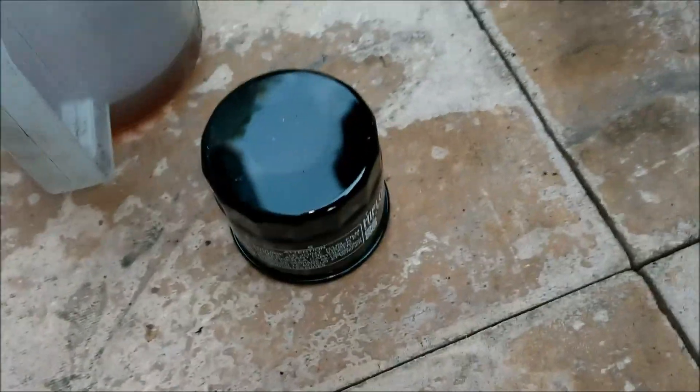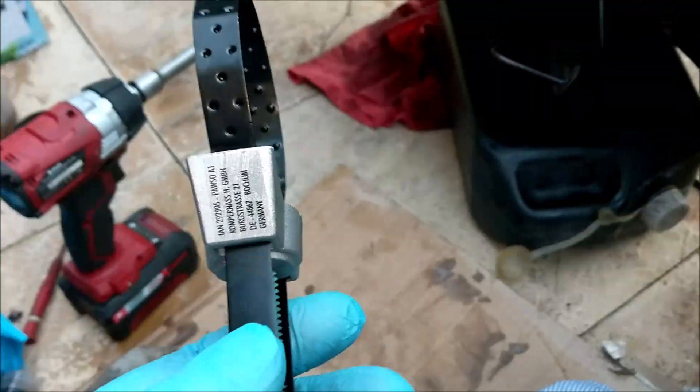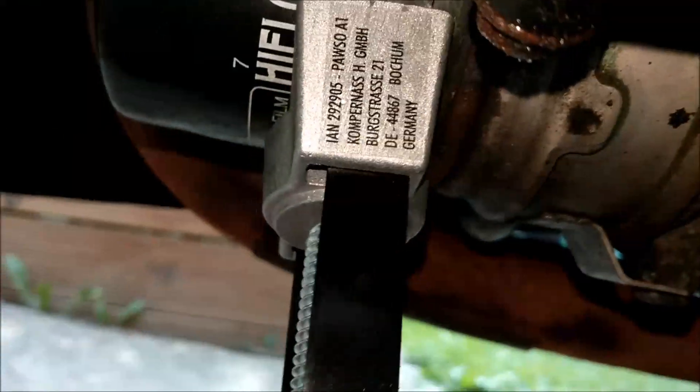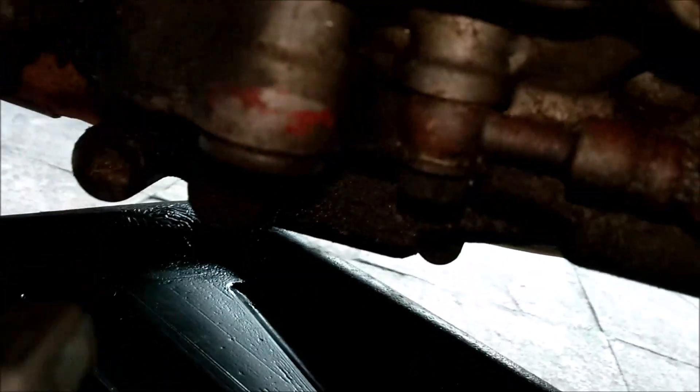There's the new filter, and I got this little gizmo - there it is. I bought this from Lidl's, it is flipping brilliant. It goes on the filter like so, just do it up like so, and then turns easily. Before I do that, better drop the oil. Right, let's have a look - let's get that stand out of the way.